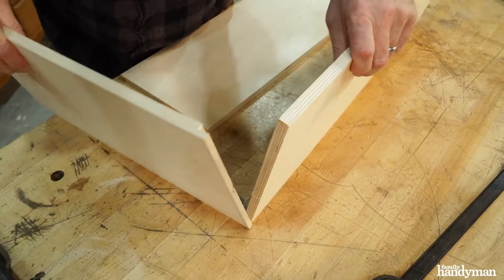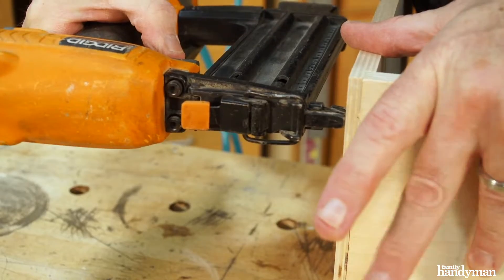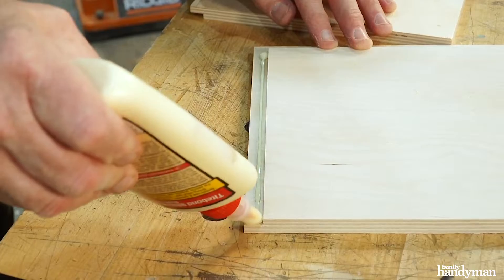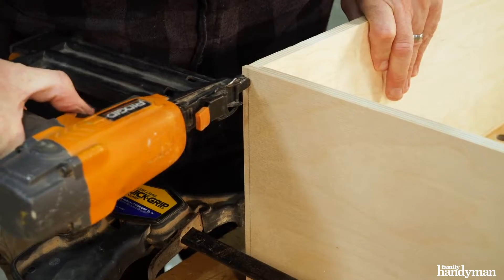Apply glue to the rabbit joint and secure together with inch and a quarter finish nails. If you need an extra hand, quick release clamps come in handy for this.